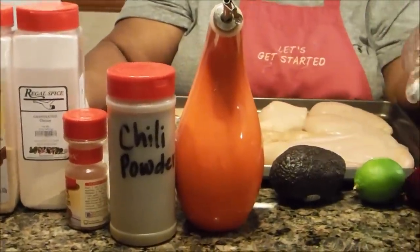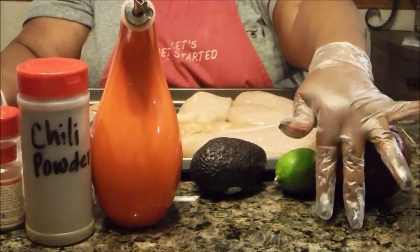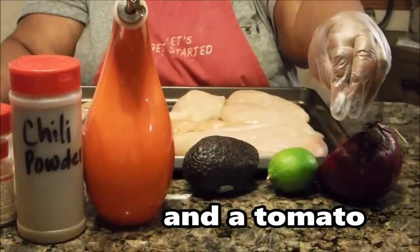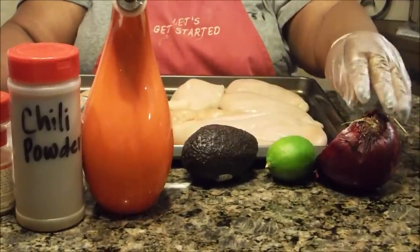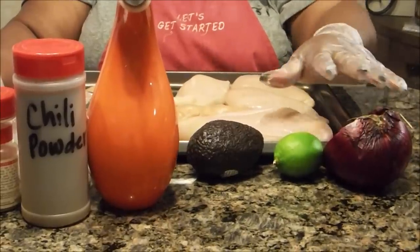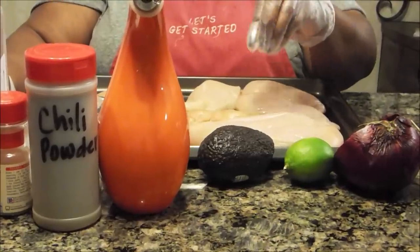Now, in order to stuff your chicken, you're going to need minced garlic and cilantro — I've already chopped those up. You're also going to need avocado, the juice and zest of a lime, and some finely chopped purple onion.